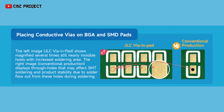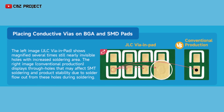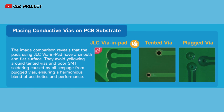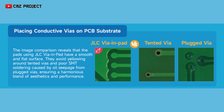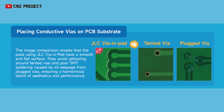The left image shows magnified, several times still nearly invisible holes with increased soldering area. The right image displays through holes that may affect SMT soldering and product stability due to solder flow from these holes during soldering. The image comparison reveals that the pads using JLC via-in-pad have a smooth and flat surface. They avoid yellowing around tented vias and poor SMT soldering caused by oil seepage from plugged vias, ensuring a harmonious blend of aesthetics and performance.